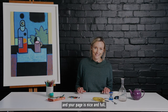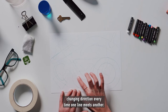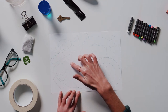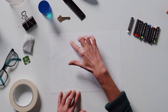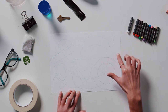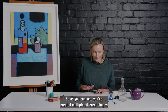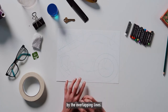Once you're happy with your composition and your page is nice and full, you might like to gently trace around the edges of your objects, changing direction every time one line meets another. Then we can start adding some colour. As you can see, you've created multiple different shapes by tracing your objects, and then created new shapes by the overlapping lines.